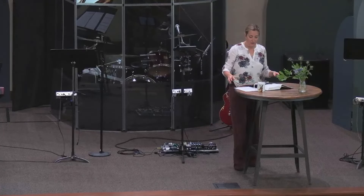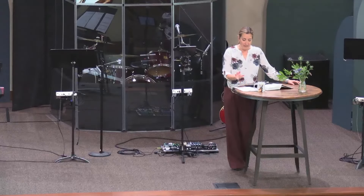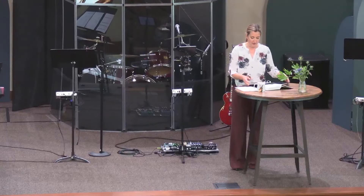All right, let's jump in. Go ahead and open up your Bibles either on your device or there are Bibles on the sides here if you like paper. We are going to be jumping into Exodus 25, 31 through 40. I'm actually going to be reading from the NIV, and I'll explain why partway through this sermon.